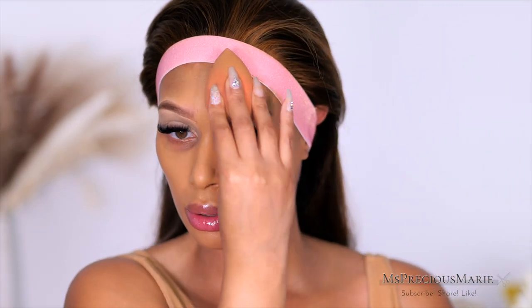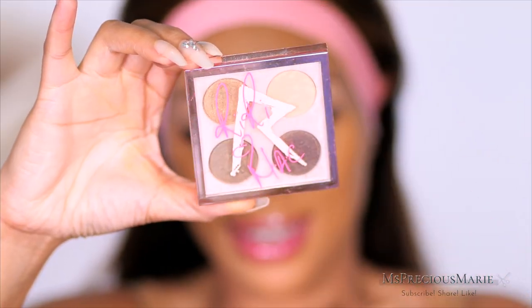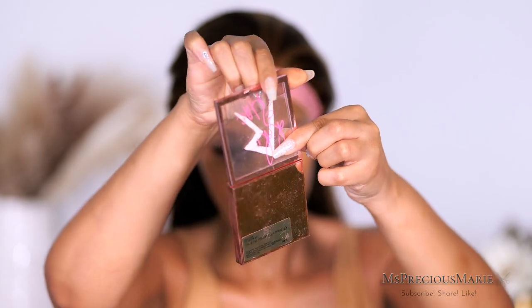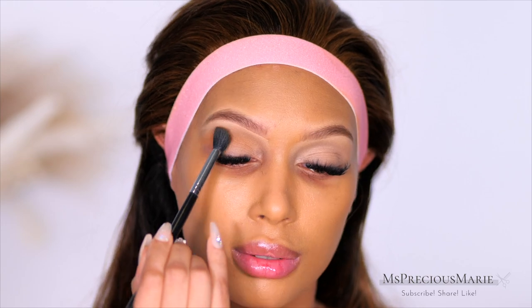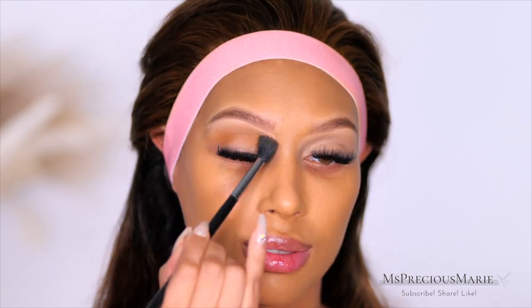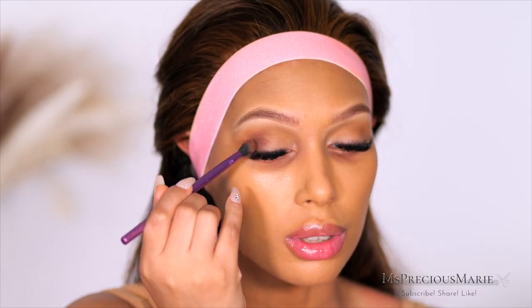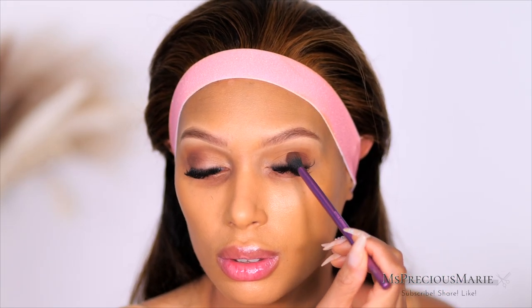I'm going to take my beauty blender and make sure everything is blended. A little throwback — does anyone remember when Rihanna had her collection with MAC? I still have my collection from it, though I'm not going to use it because it's super old. It shows how far Rihanna has come over the years. Now let's jump into the eyeshadow. I'm taking my Morphe palette, applying a brown in the crease, then going in with a darker brown at the outer lid to give a slightly smoky look.